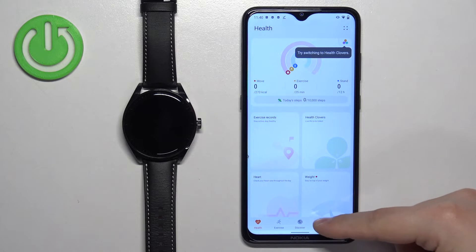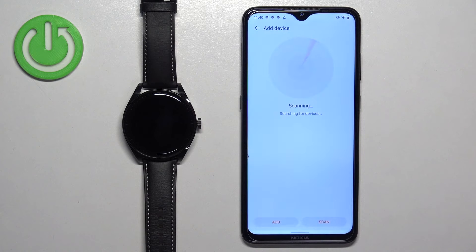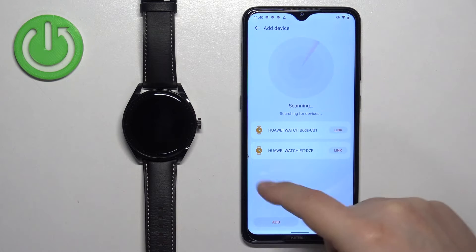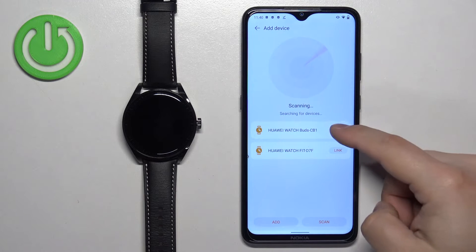Once you see the health page, tap on devices, then tap on add device. Allow the permission for location. The app should detect your Huawei Watch Buds. Once the app detects the watch, tap on the link button.